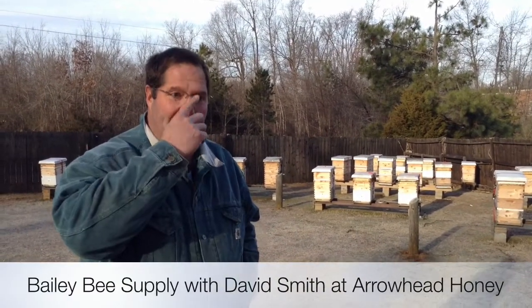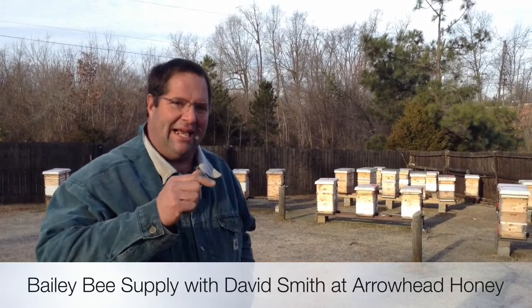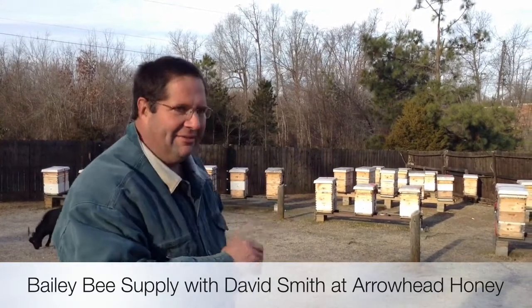I'll never forget when I read my first book on beekeeping. The guy said, how do we call ourselves beekeepers if we keep losing bees? That stuck with me and I've tried my best to find ways to keep my bees alive. What we're going to show you today is a tool.